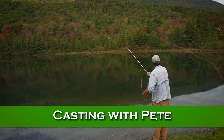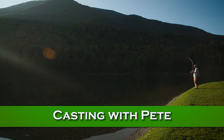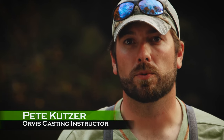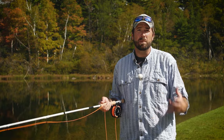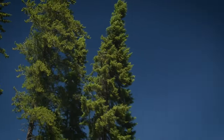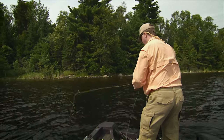Next, we'll learn some casts for pike and muskie, plus special techniques that will help you catch more fish. I'm Pete Kutzer from the Orvis Fly Fishing Schools. Today, we're going to talk about the double haul and making a quick presentation towards moving fish. There are times when we do have to gain a little bit more line speed — when we're dealing with windy conditions, casting larger flies, maybe a little bit more distance. That's when the double haul is going to come into play.